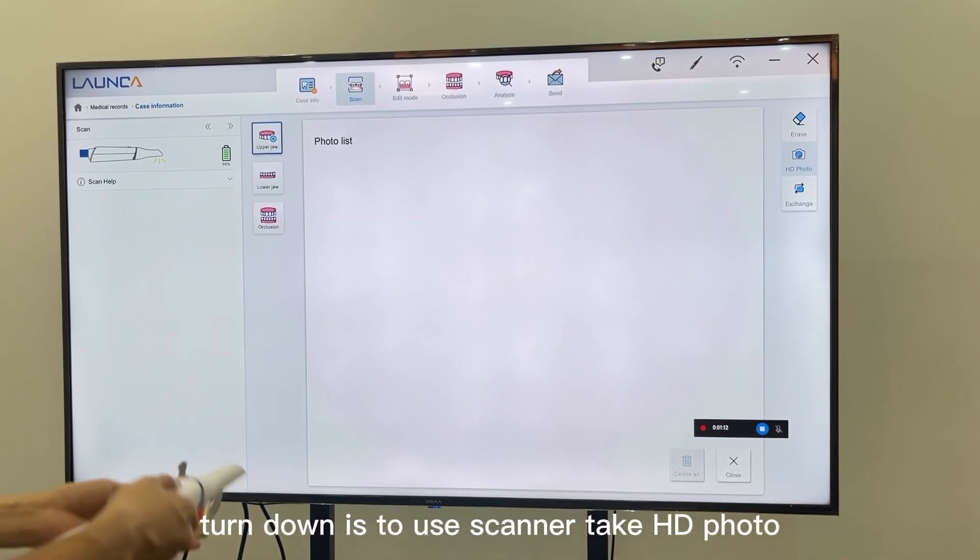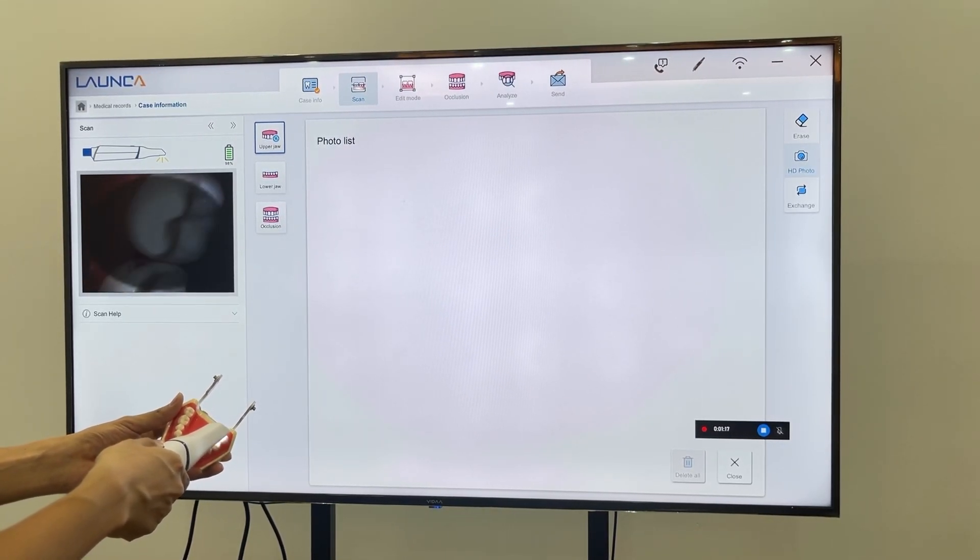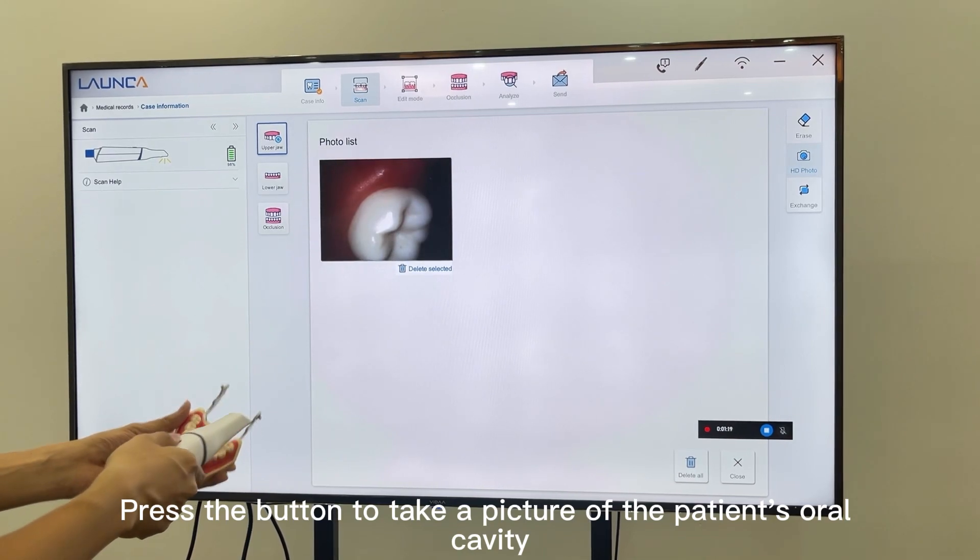Turning down is to use the scanner to take an HD photo. Push the button to take a picture of the patient's oral cavity.